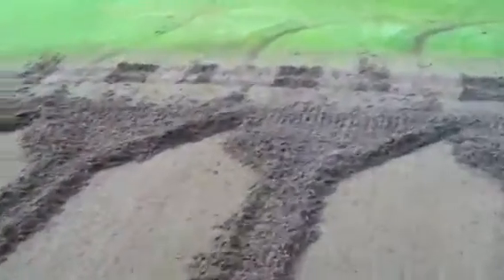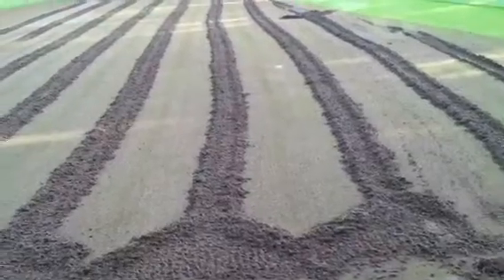The next step will be to clean it up, blow it, drag it, and then we'll start fertilizing — putting a little potassium map out. Then we'll top dress and roll for the next couple of weeks, and it'll be smooth. It's definitely an important process.